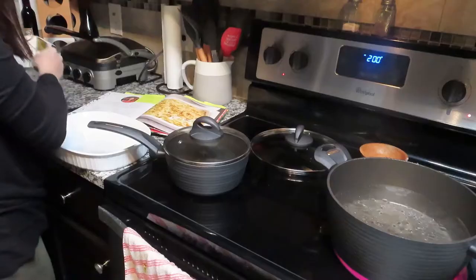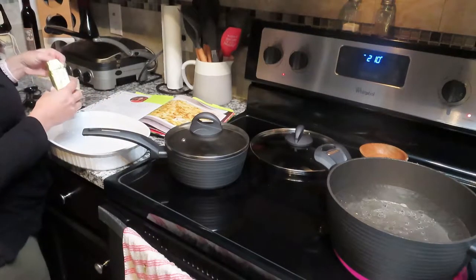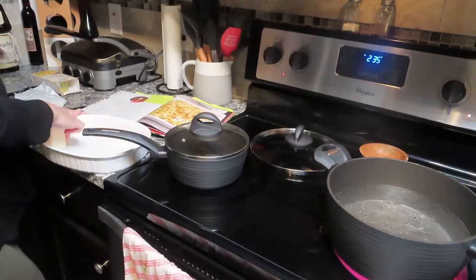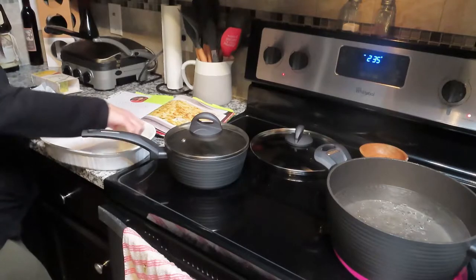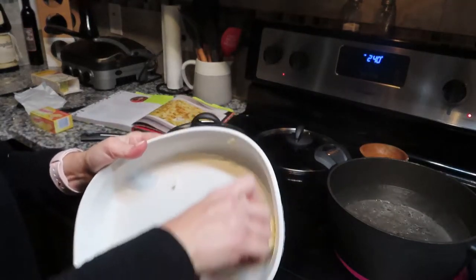This is the butter I'm using. The next thing I'm doing is greasing the pan so the mac and cheese doesn't stick to it. I just used a stick of butter and ran it along the edges and the bottom of the dish, just like you see me doing here. That worked out perfectly — it did not stick whatsoever.